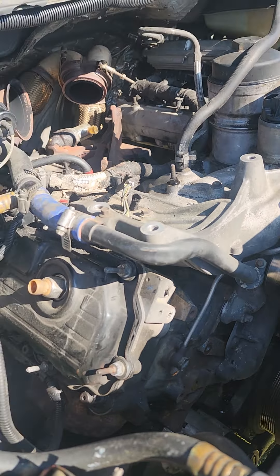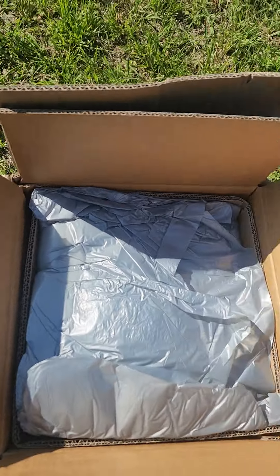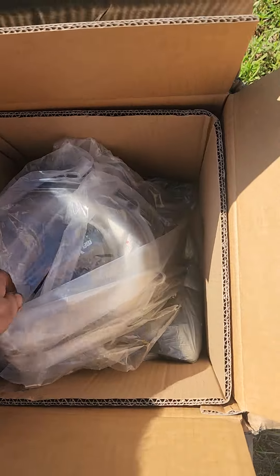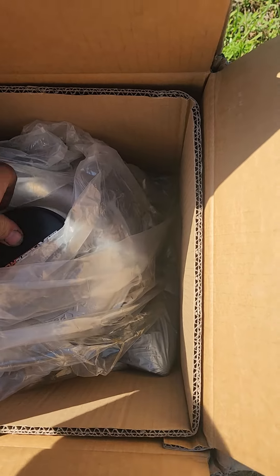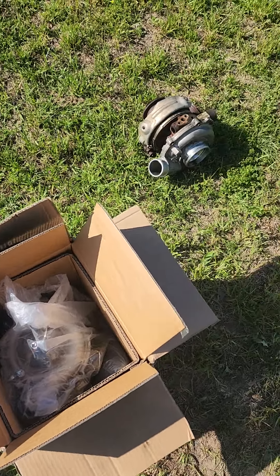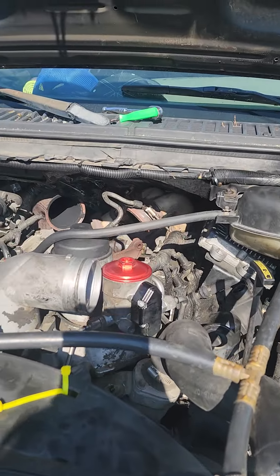We're going to put the new Max Peeding Rods turbo in. I got it right over here. This is the old Garrett — looks like the factory turbo, maybe a Ringman — it's got some play in it. The Max Peeding Rods is on a floating bearing, comes with the instruction manual and all that. This is the one with the billet wheel, as you guys have seen in my previous videos.